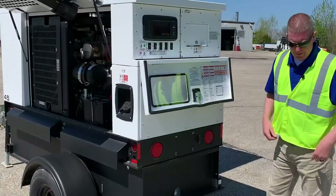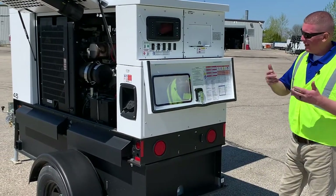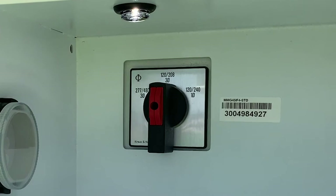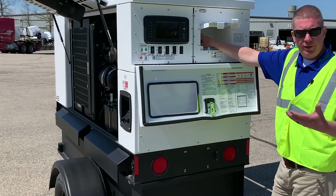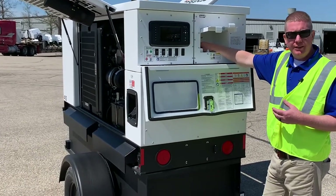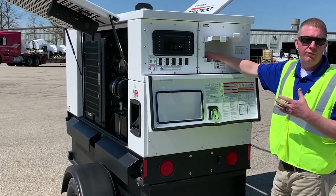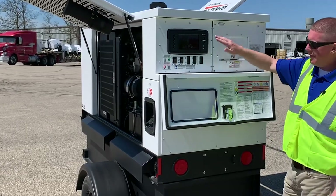From an operating standpoint, when this goes out, the first thing to go over with your customer is what voltage they need. The standard settings are going to be 120/240 single phase — like you have in your home — 120/208 three phase, and 277/480 three phase. There is a fourth position available with a four-position switch: 120/240 delta three phase, which is only used in certain areas and not very common, but you will see it. Make sure you ask your customer what voltage they need — if they're unsure, ask more questions, because applying the wrong voltage to equipment will fry it.